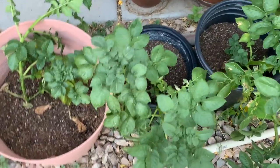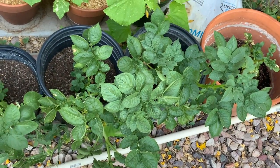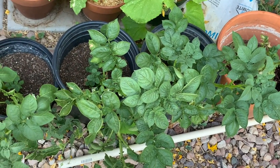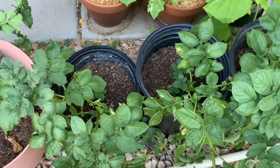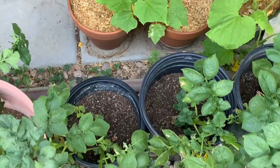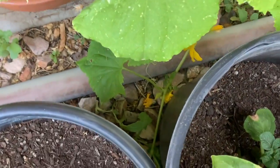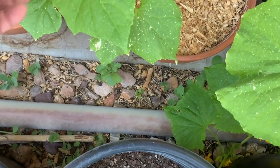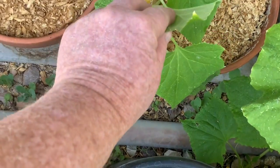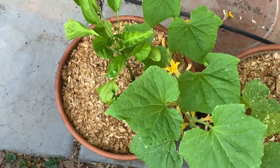These potato plants in buckets seem to be doing fairly well. Not sure how productive they're going to be. Got some cucumber over here — two cucumber plants — and they're not producing anything yet, just flowering. And the pepper plant right there is not doing anything either.